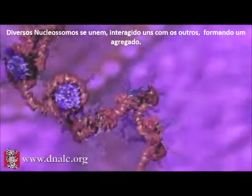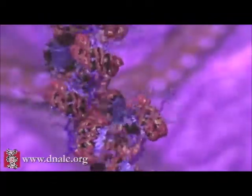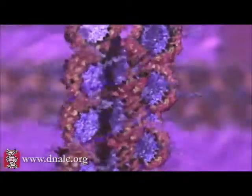Multiple nucleosomes are coiled together, and these then stack on top of each other. The end result is a fiber of packed nucleosomes known as chromatin.